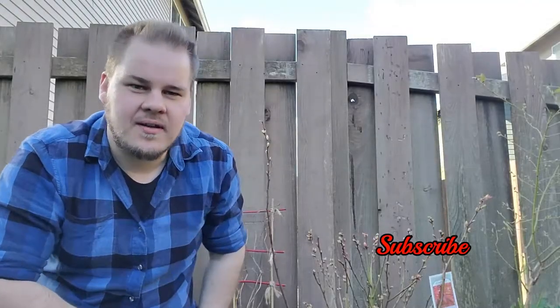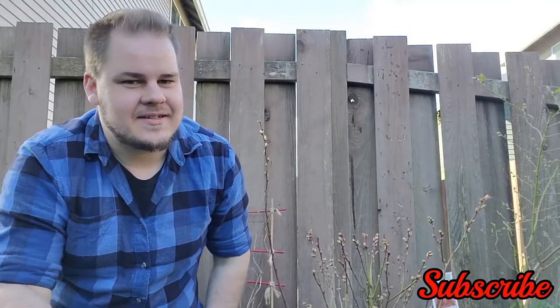Hello and welcome to another episode. I got one last addition before the bare root season is over and that is a blueberry — something I've been looking for for a long time. Specifically it's a Spartan blueberry, which makes really big blueberries and is apparently a very prolific grower. So we'll see how that does.